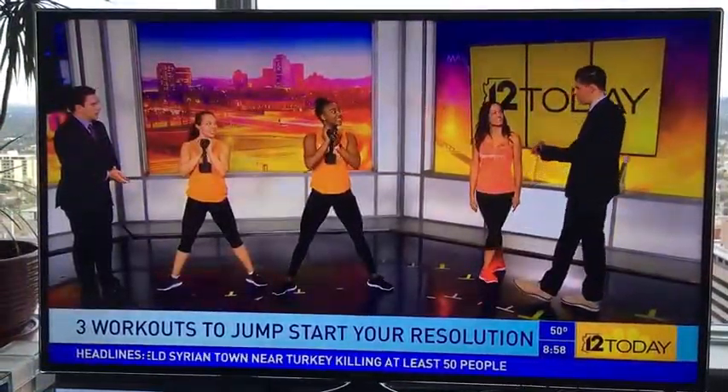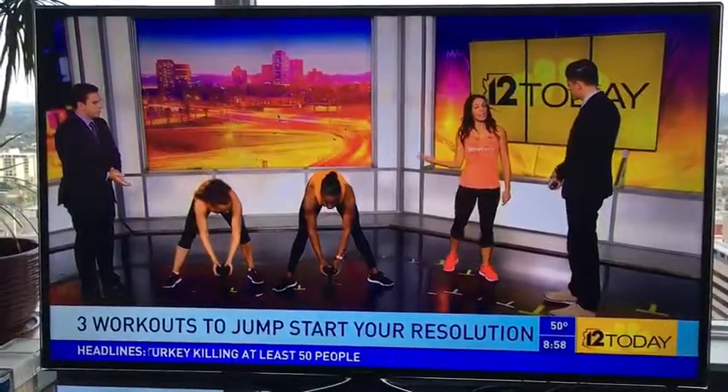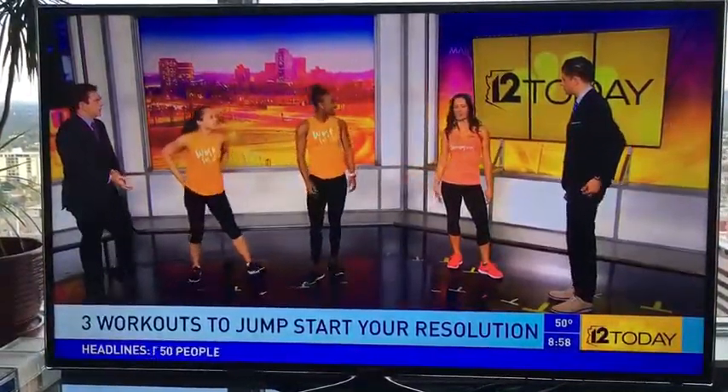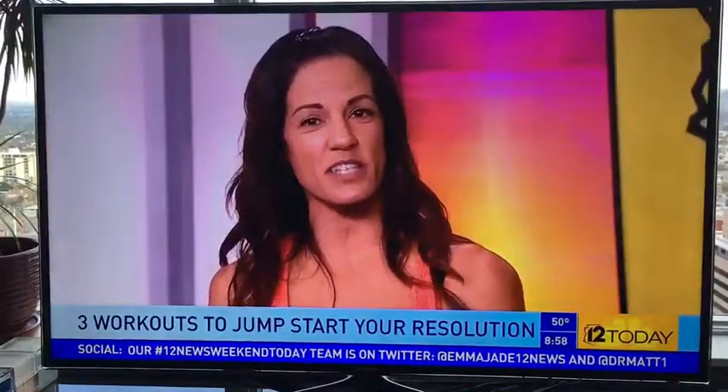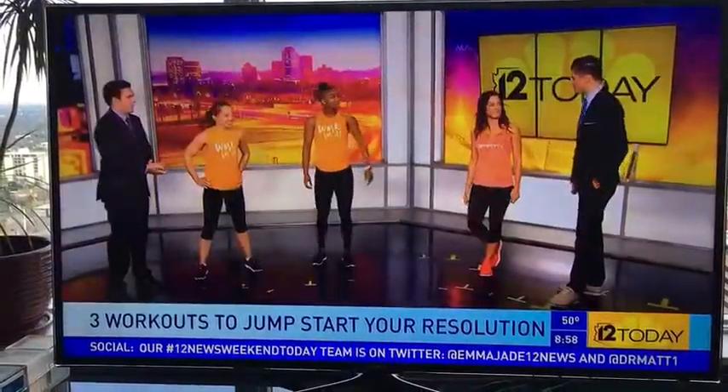If you want to get involved with Orange Theory, they are located in downtown Phoenix at the corner of Jefferson and Central, with 19 locations across the valley. Visit orangetheory.com and sign up today.